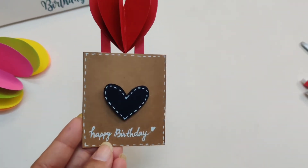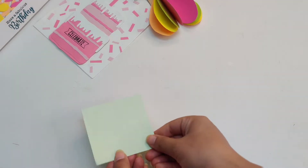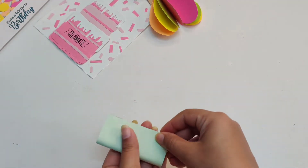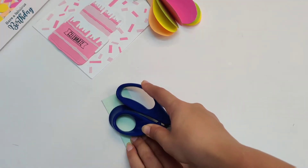Hello everyone, I am back with another tutorial. This time we will make a quick and simple birthday card. Grab a piece of cardstock and fold it into half. For crisp folding, use scissors.